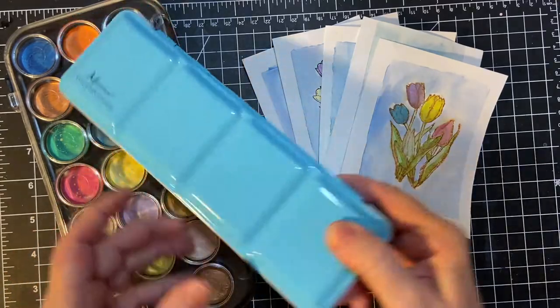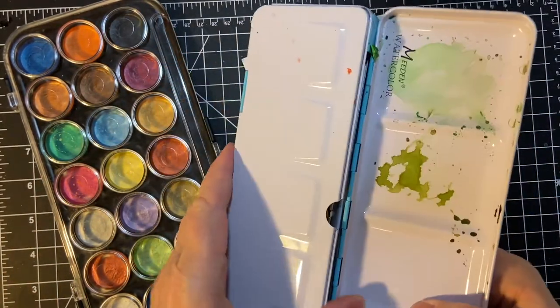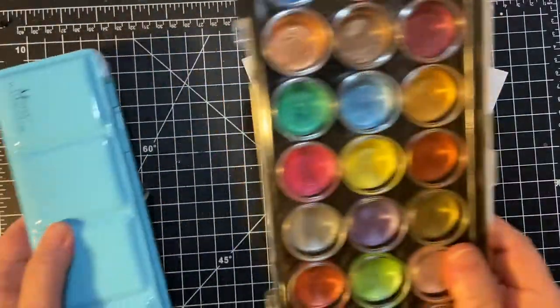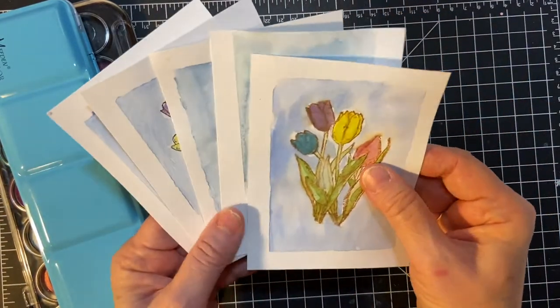These are the watercolors I used, and these are metallics, and these are what I did.